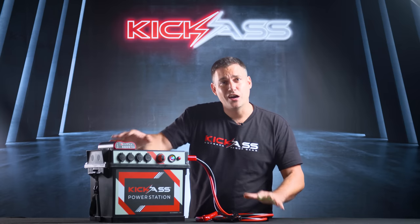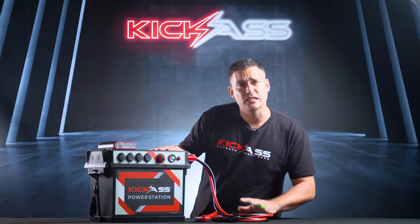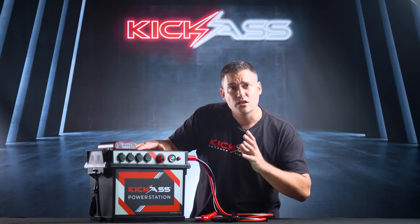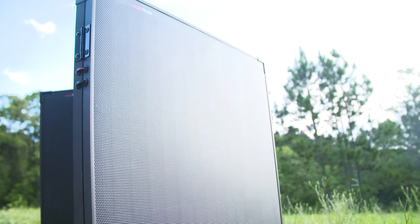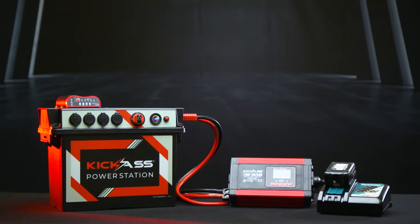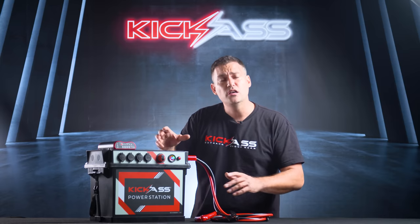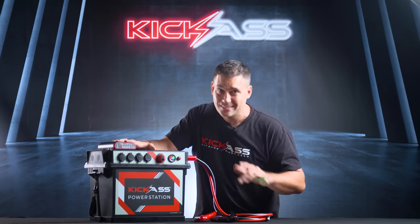Thanks for making it this far into the video. I promised I'd get intricate and I have — that's what the Kick-Ass brand is about: all the intricate details that make a high-quality product, and that's why this power station took three years to make. This power station is really the beginning of the full Kick-Ass solution — we've designed our own portable fridges, solar panels, 12-volt ovens, hot showers, everything designed to fit as one solution from one place. We're an Australian company — you can call us, ask questions, and we're not going anywhere. We've been here for 14 years. Make sure you check out all the videos and information on the website. Thanks for watching.